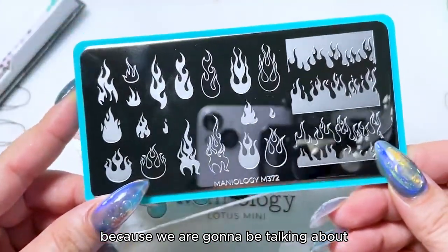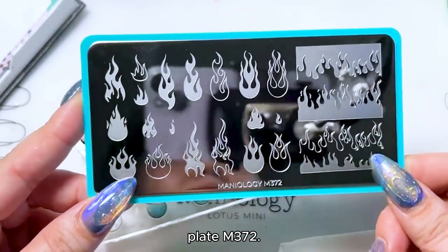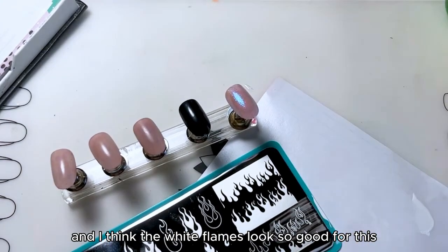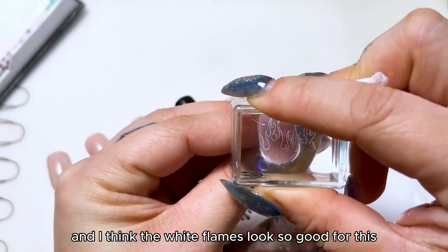It's gonna get hot in here because we are gonna be talking about plate m372. First we're gonna start with a really simple look, and I think the white flames look so good for this.